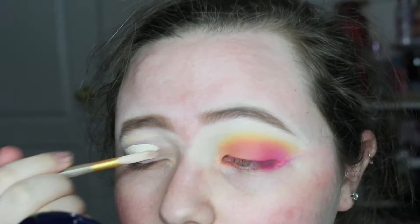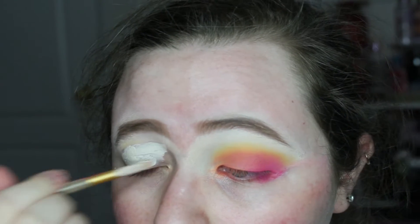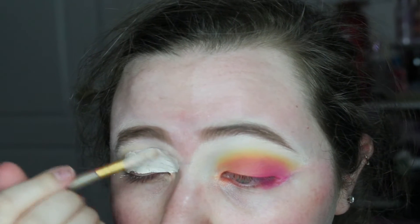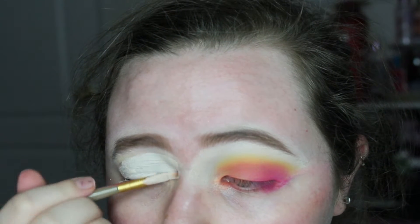I wiped off the other eye and reprimed it with primer, then put concealer over it so it can be a fresh base.